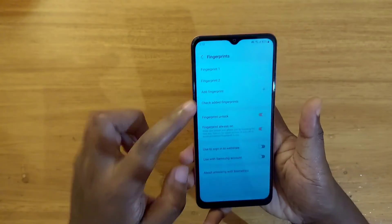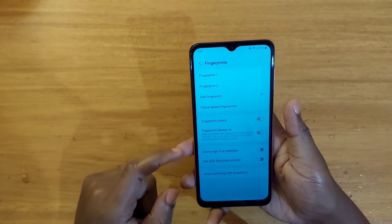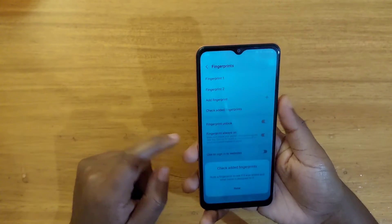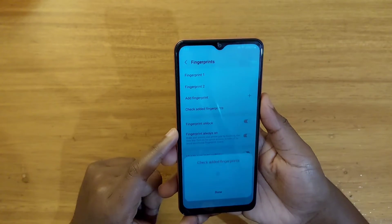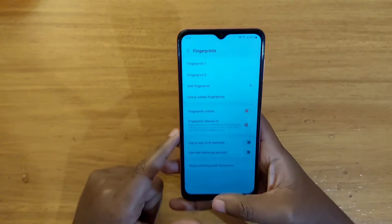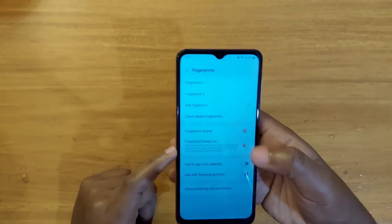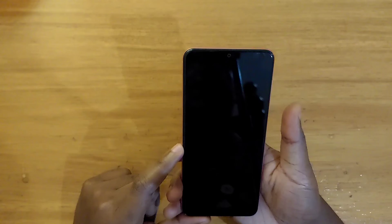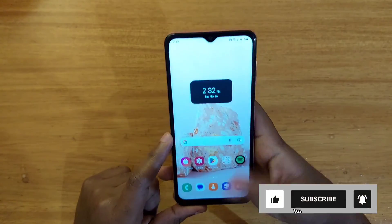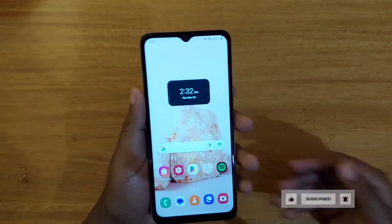You can even go here and check added fingerprints — that's fingerprint one, as you can see. I just registered this fingerprint twice but it's registered as fingerprint one. So yeah, that's how you add your fingerprint to the phone. You'll then be able to unlock it real easy by just tapping on the fingerprint there on the power button. Thank you guys for watching and I'll catch you in the next video, peace out.